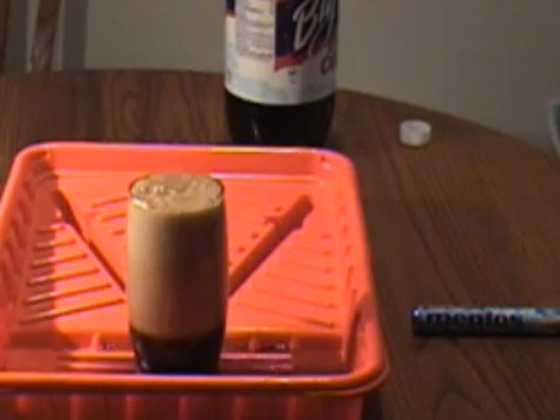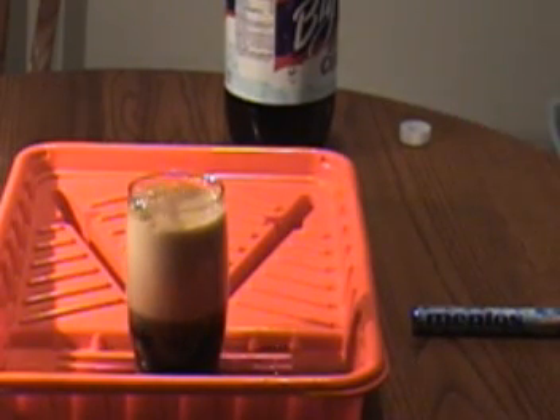Okay, so we got a pretty decent reaction there. Just bubbled over the sides.